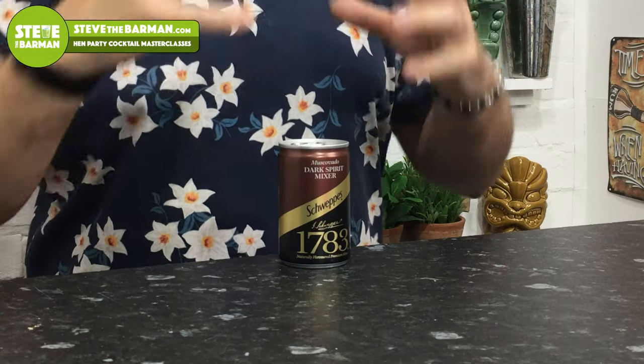The clue's in the title — Muscovado has that dark brown sugary taste. My favorite serve is with a pineapple rum; the pineapple and the Muscovado just work exceptionally well together. If you like drinks like Mai Tais you can lengthen it out with that, but just try it with rum and a wedge of lime. Absolutely cracking — go to every supermarket and get some now.